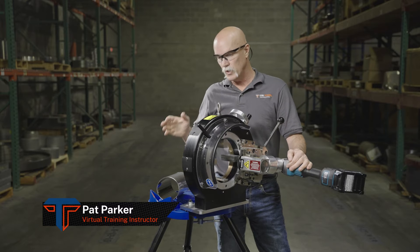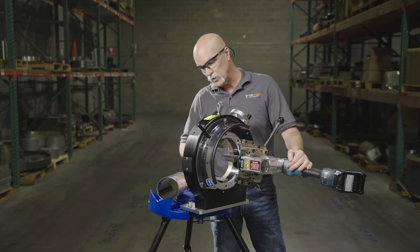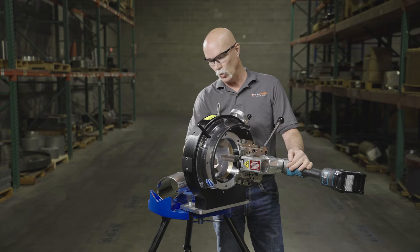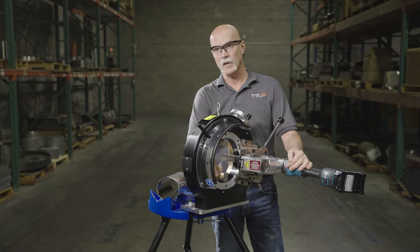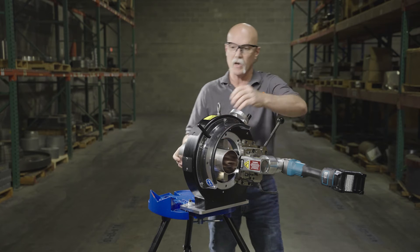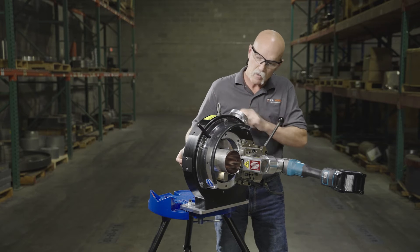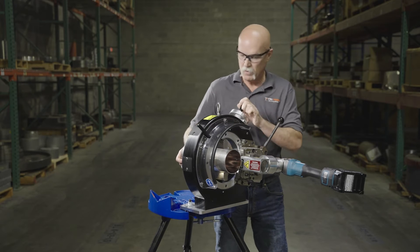We're here at Tri-Tool Technology and we're going to do a demo with our new tube saw. We're going to set up and show you how we snap in our tool-less mounting pads. With our piece of tube, we can slide it in and turn on our laser, coming to our cut line.